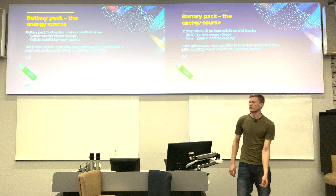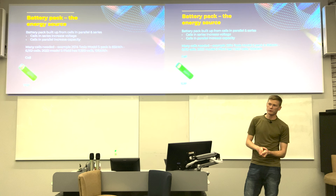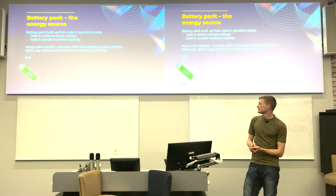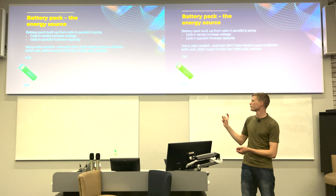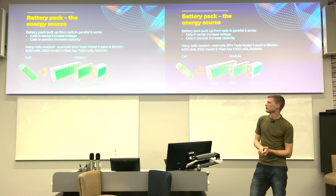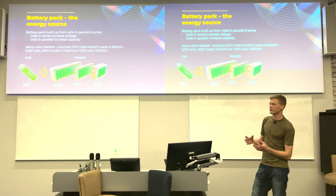A typical cell can come in various forms: cylindrical, pouch, or prismatic. Cylindrical cells are quite common because they're easy to make and tried-and-proven — commonly used in Teslas. A standard notation describes cell configuration: 1S1P means one cell in series, one in parallel. When you combine cells into a module, you package them into a convenient format for your drivetrain, breaking them down into easier-to-handle blocks.